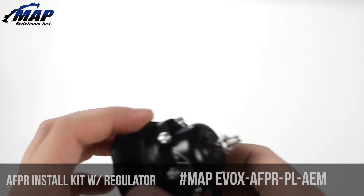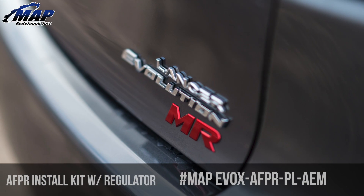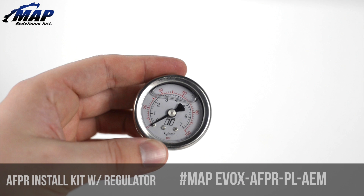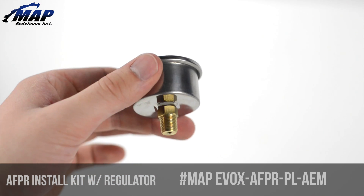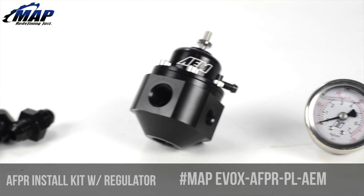The regulator allows adjustment from 20 PSI of rail pressure all the way to the max that your pump will flow, and has a one-to-one rising ratio identical to the stock fuel pressure regulator. There is also an outlet to accommodate a fuel pressure gauge, which as mentioned is included in this kit.